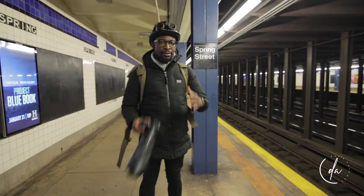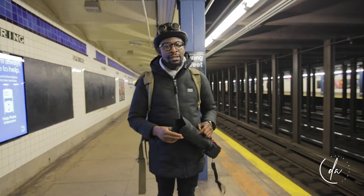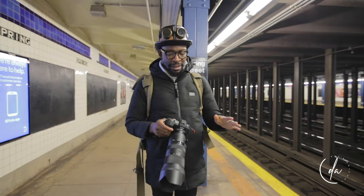Hey, what's going on guys? I just wrapped up an event at the legendary SOBs — it was an event called Zingian Friends. The event was shot with the Canon EOS RP, which you're looking at right now, and this camera is amazing.